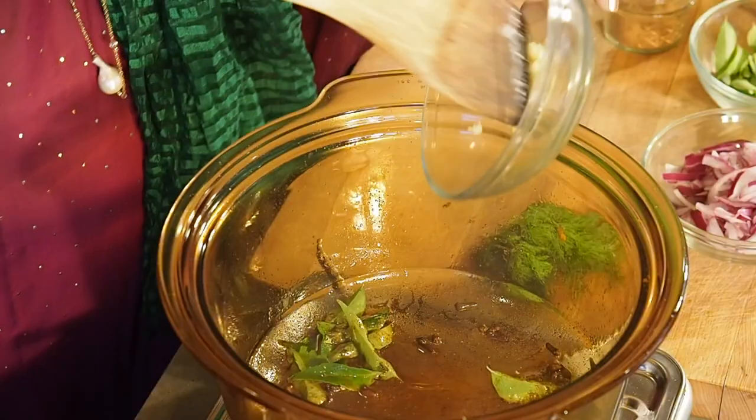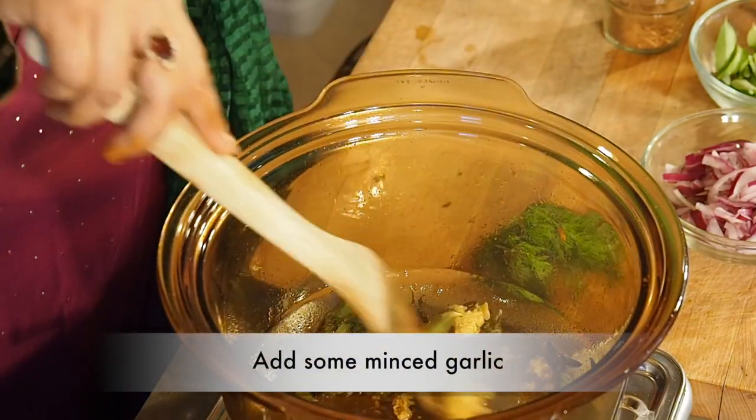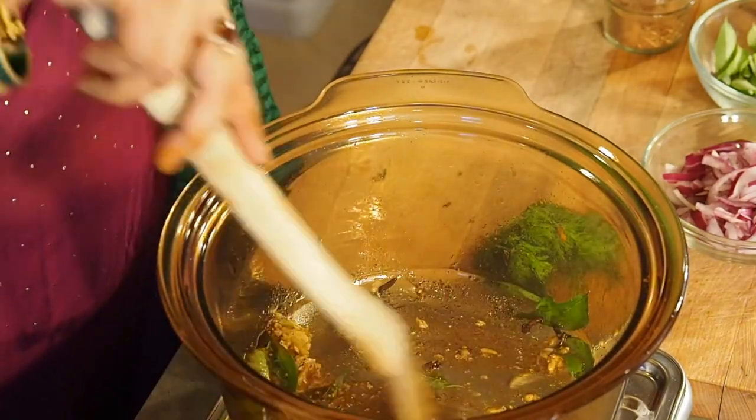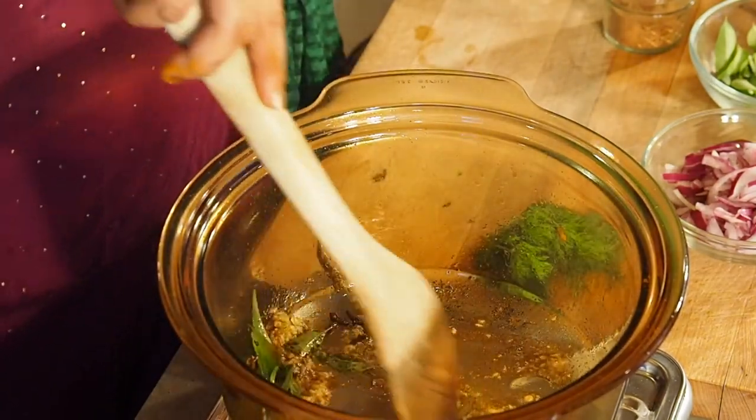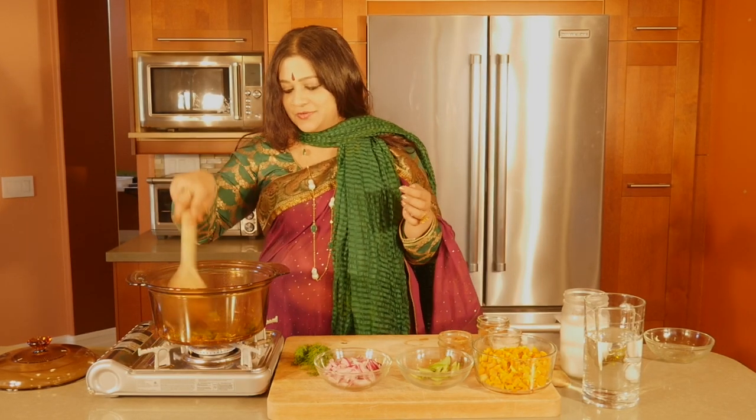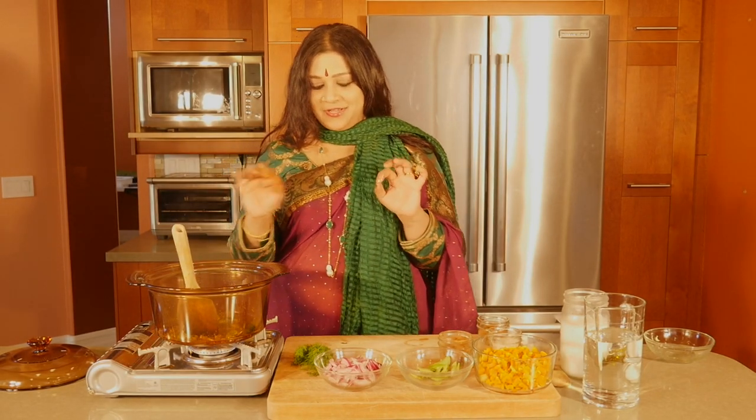And to that I'm going to be adding in some minced garlic. I like this flavored garlic — it has about six cloves in there, but you can use maybe four or five. Anything lesser than that is not going to contribute to the beauty of this recipe.